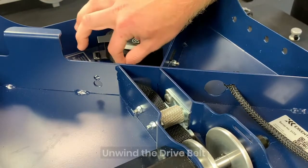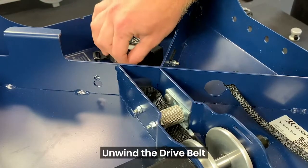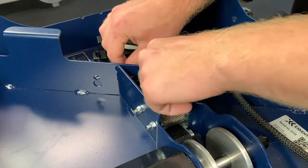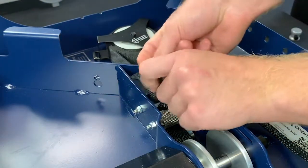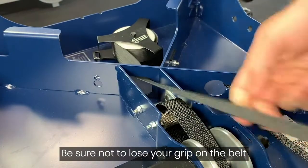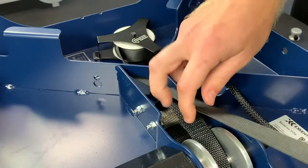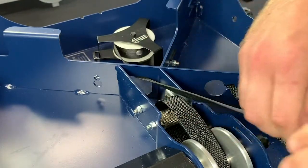First thing I'm going to do is grab the drive belt here, real close to the actual spring, and all I'm going to do is pull out all of the slack from the drive belt.